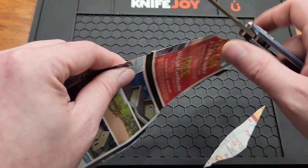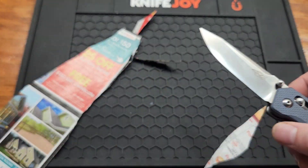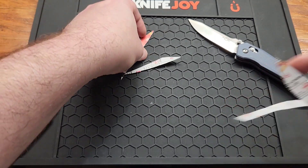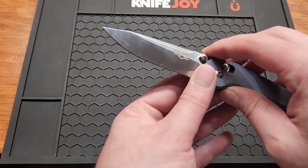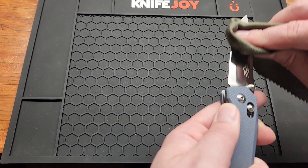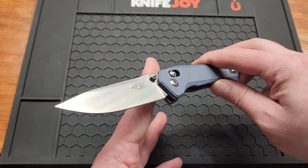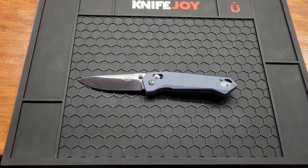The sharpness is a bit inconsistent — the top portion of the blade is really sharp, but the bottom half needs a little work. The blade being a bit thicker probably affects that somewhat. Overall length is 7.8 inches, so pretty much full size, close to it.